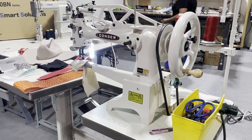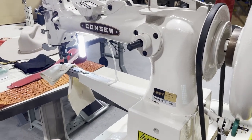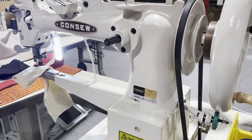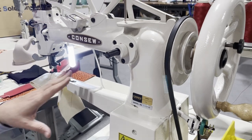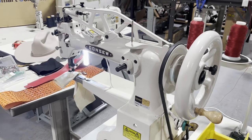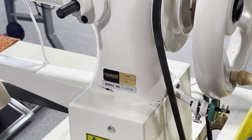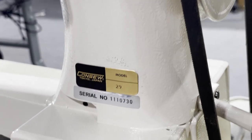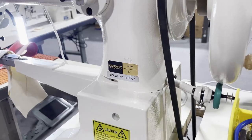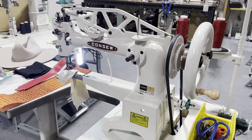Hello everyone, this is David from goldstartool.com. Today we're going to go over — actually this is the first time I've ever touched this type of sewing machine. This is a shoemaker machine made by Consew, model number 29. It's pretty much a cylinder-arm shoe making machine.